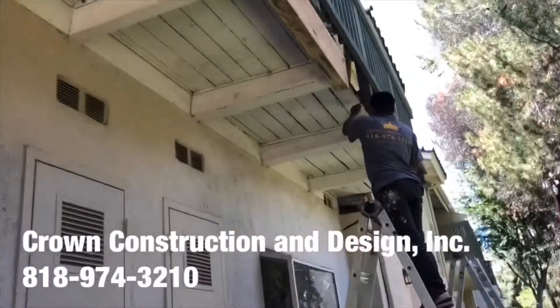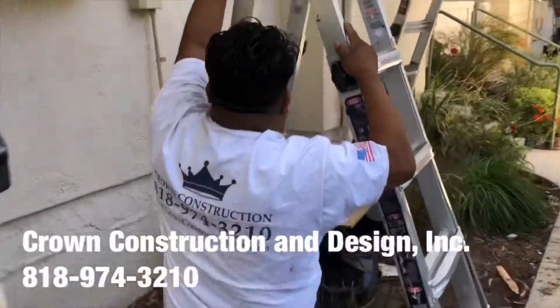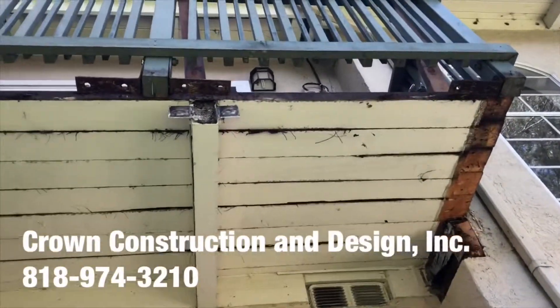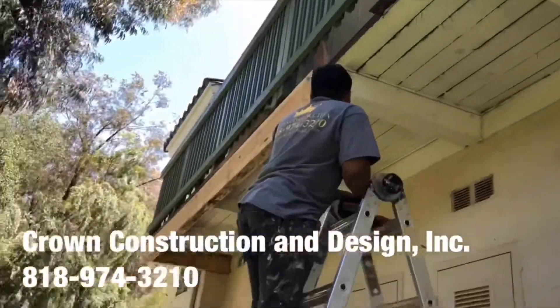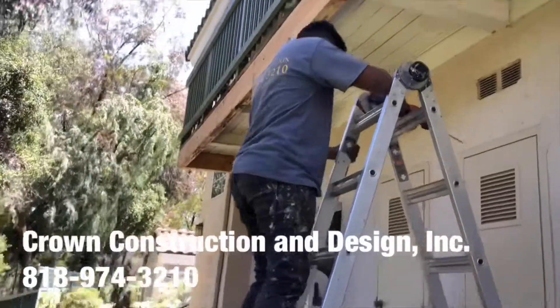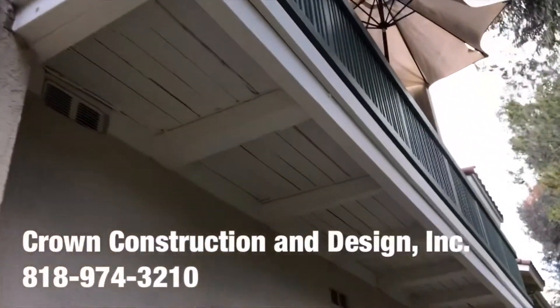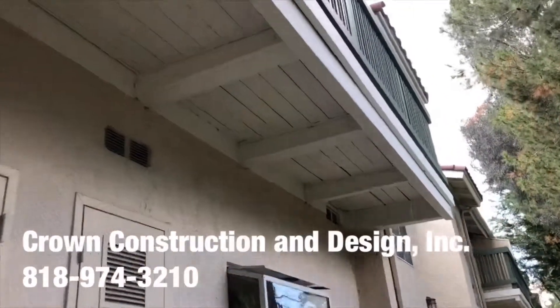We're just going up. The bad wood has been replaced for this balcony.